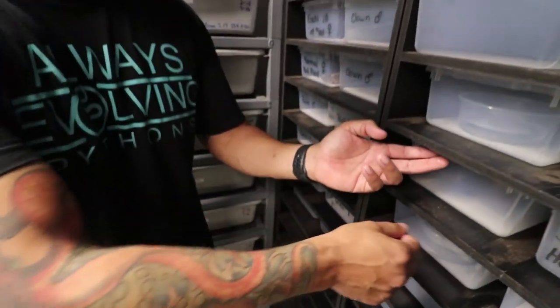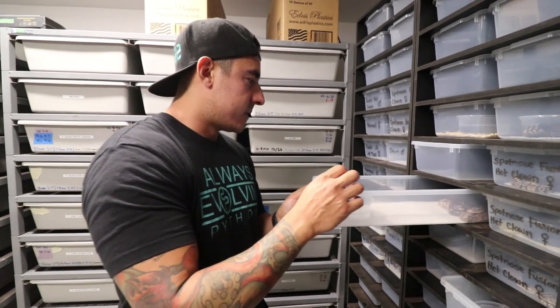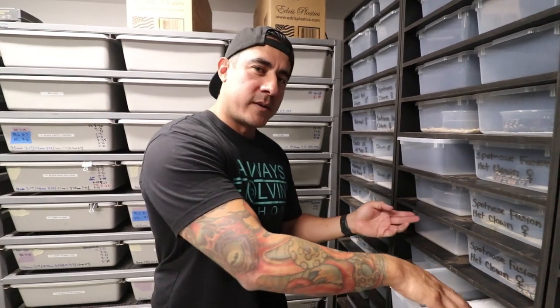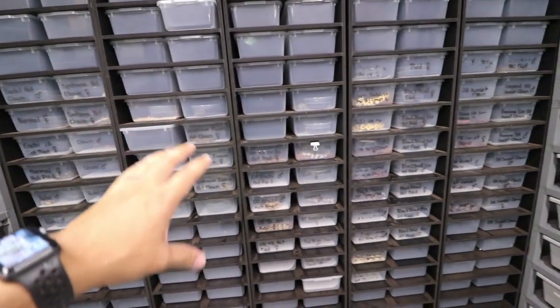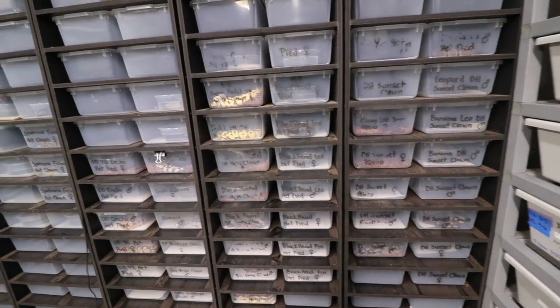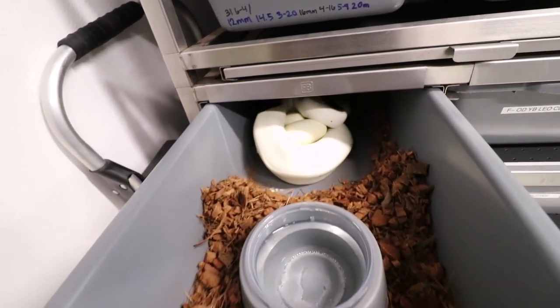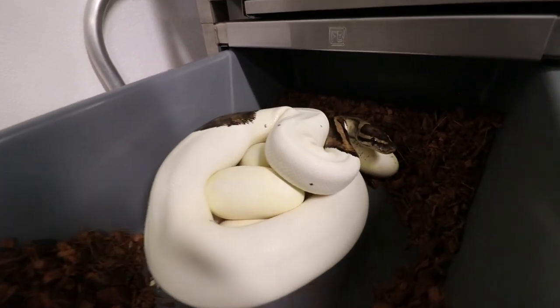And then this clutch right here is insane. I'll tell you guys right now, I don't even know if I can tell you guys. It's pretty insane. I'll just wait until they shed out and let you guys know. Also guys, we already separated a lot of the hatchlings on their own tubs. A lot of them will be eating for the first time this Thursday. And this is the girl right here that laid for us. Look at those big eggs right there.